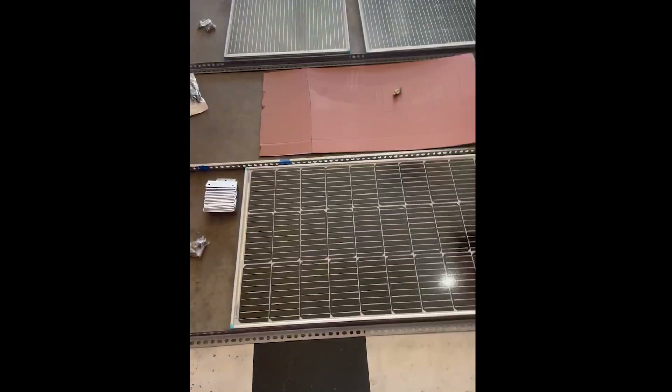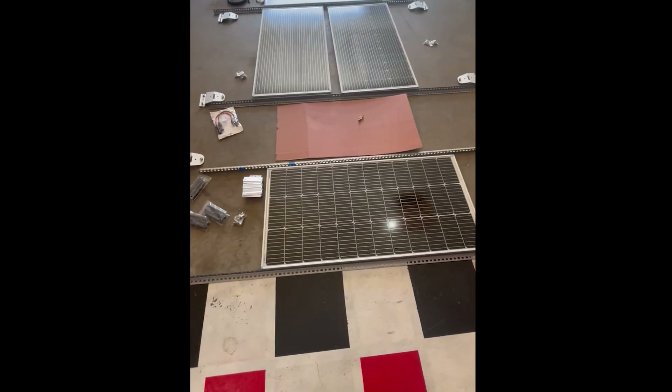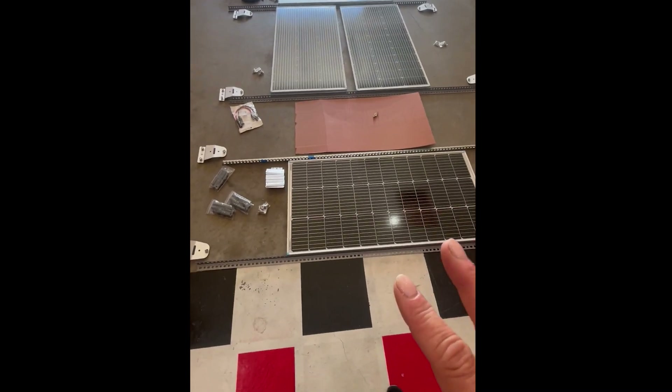Today I am plotting out my solar panel install. Let's take a look. I've laid the entire kit out here in the configuration that I think I'm going to set it up on my roof.